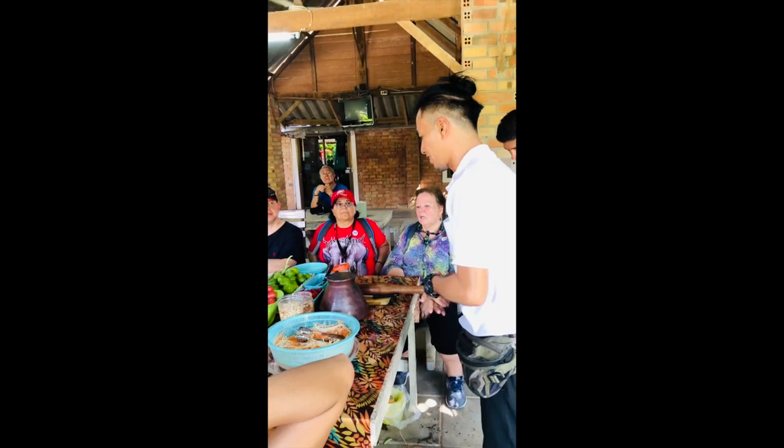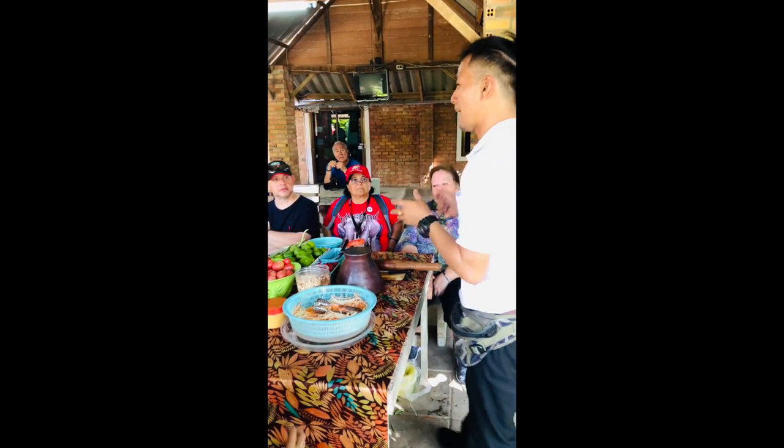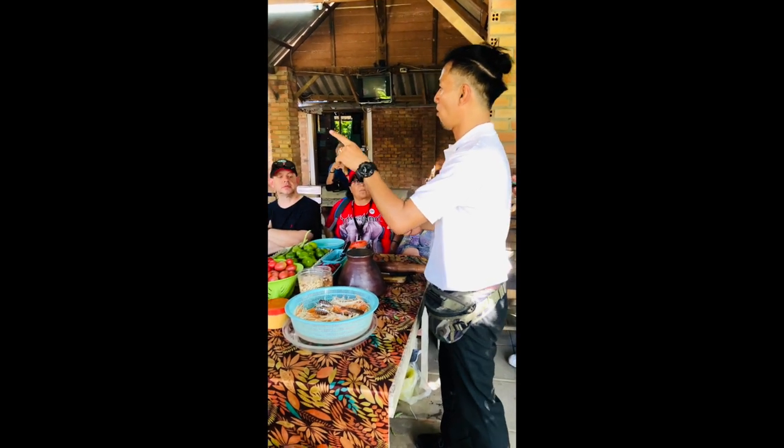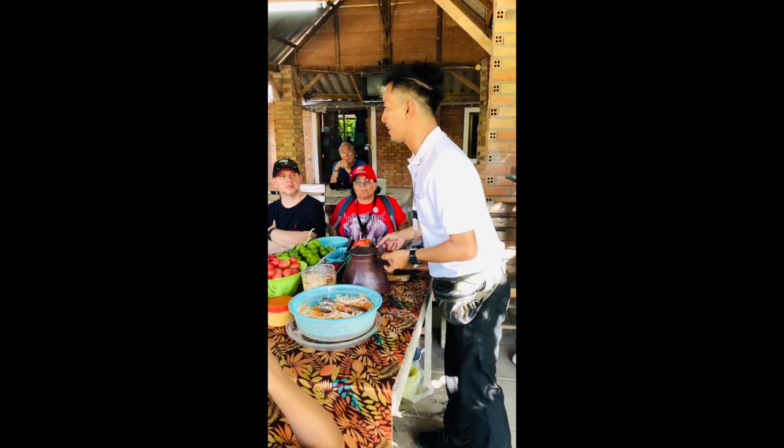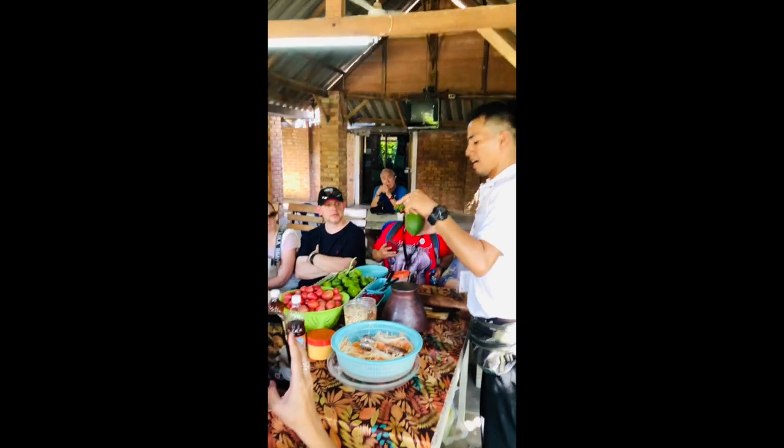All right, everyone, welcome to the cooking demonstration here today. We're going to show you how to cook the papaya salad. First of all, I want to show you about the ingredients — do you hear me okay?